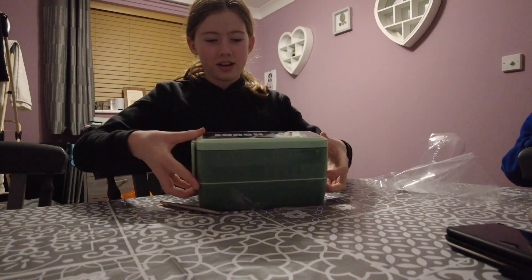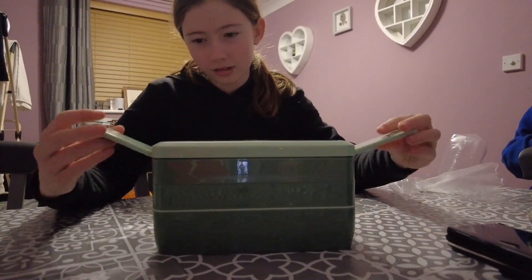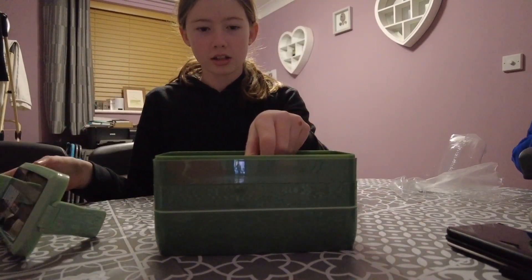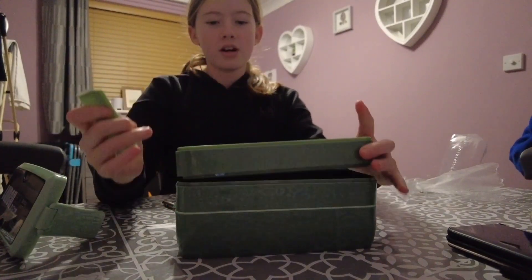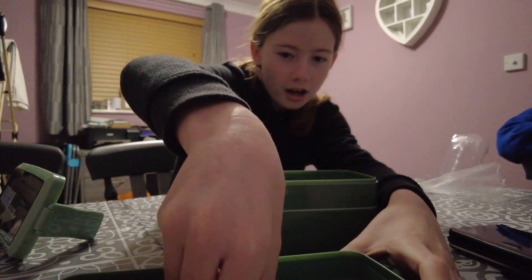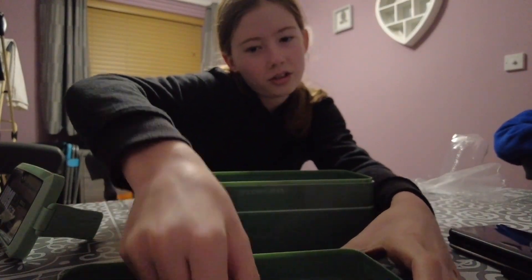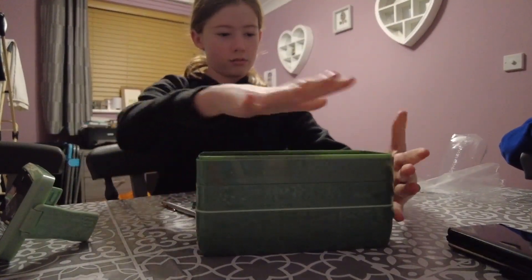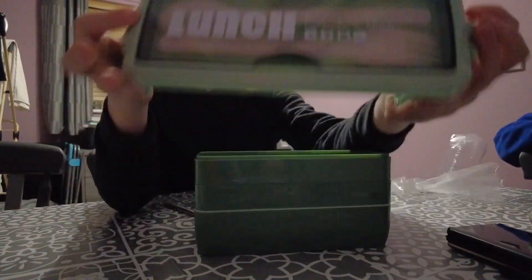Okay, so here it is! You put these up like that, and then you split this off. Here's the front one — you just pop this in and it's easy to eat. It's really fun, you can just split it up, which is really good. And there's also a little spoon and fork in there.